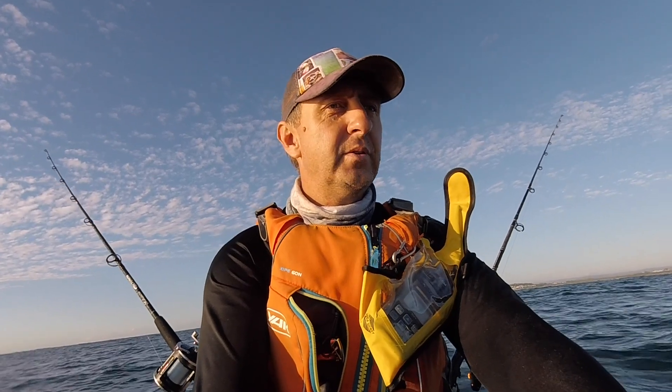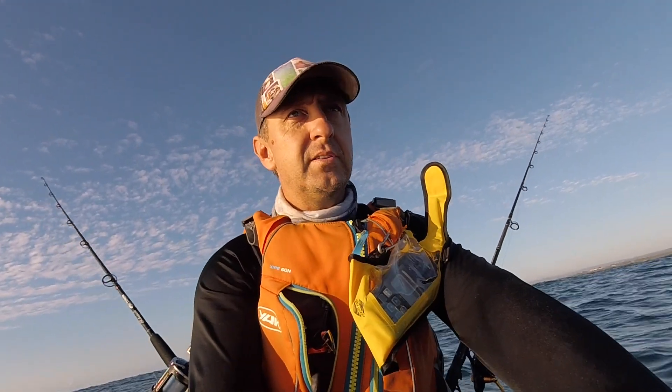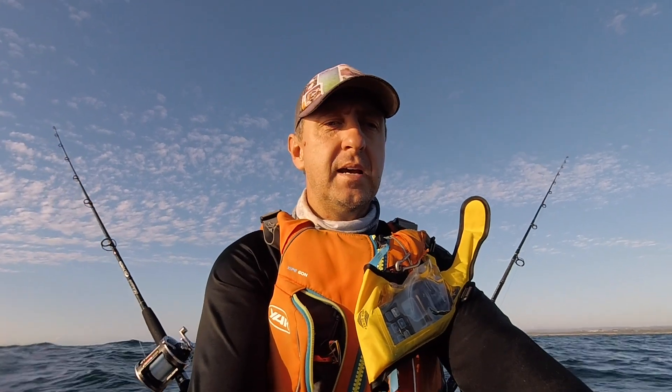The VTX 560 is 5.6 metres long, or 560 centimetres. It's made in South Africa and is not currently in manufacturing. There were some issues with the people that were manufacturing for Vortex. Trent is going to answer some of those questions for us.